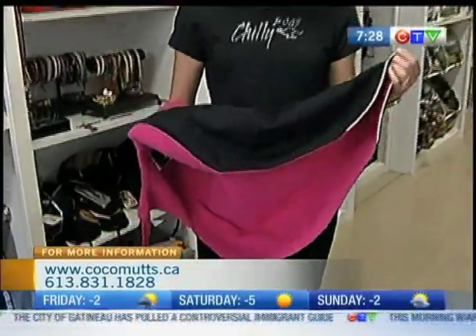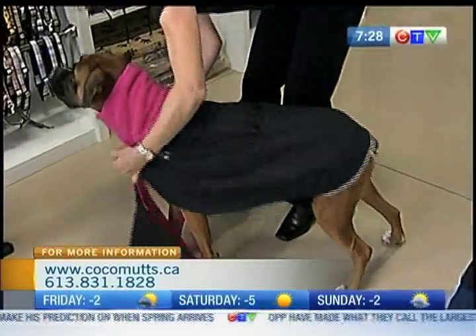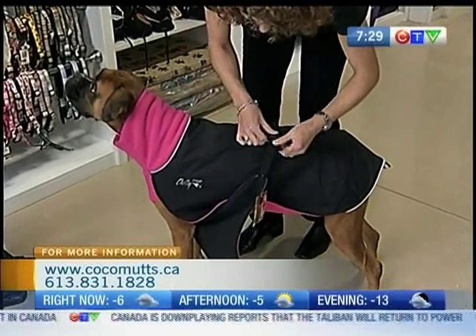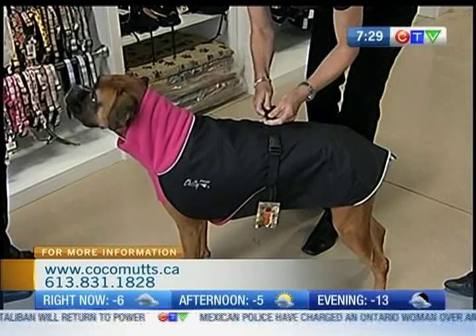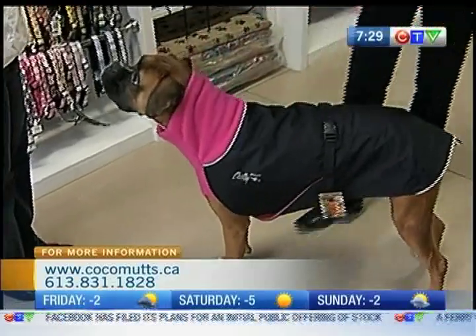It's Canadian-made fleece with a wind and waterproof outer shell. The 3M is all reflective for night visibility. Everything's made here in Ottawa. So you slip it over her head, slide it down in the front, make it centered, pull the belly panel between her front legs, buckle one side and the other side, straighten it out, tighten it if it needs it — and she's all good to go!